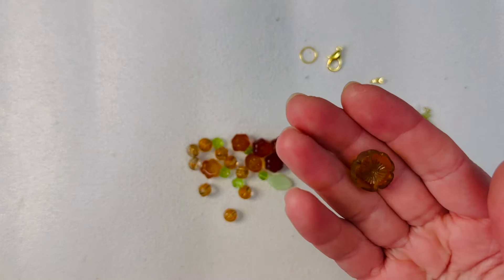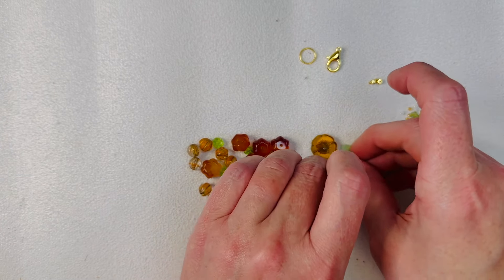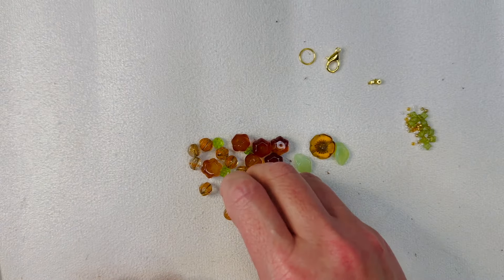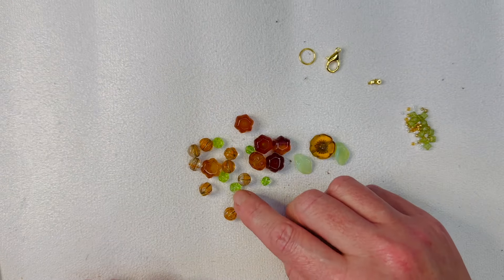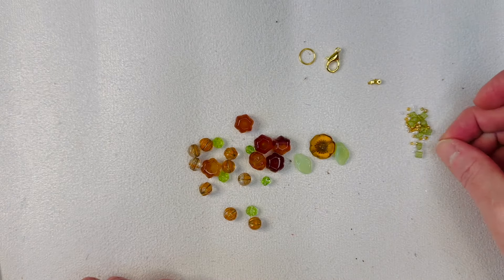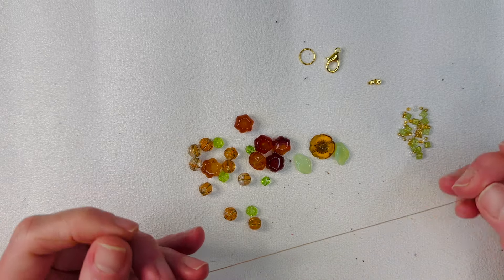So here's what I have: a beautiful amber-looking Czech glass flower, some pretty Czech glass leaves in a very pale green, some Czech glass clear and swirl pumpkins, some carnelian pumpkins, a couple of green bicones, a couple of tiny green flowers, some Orion four-point Czech glass spacers, and some little gold and white seed beads.